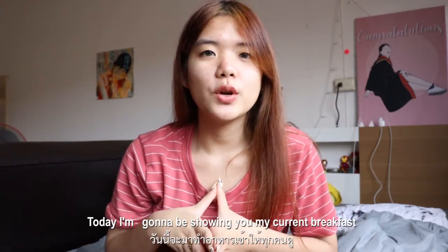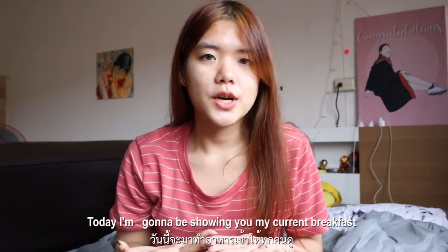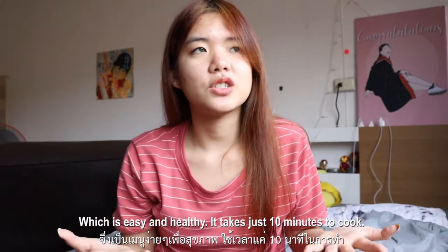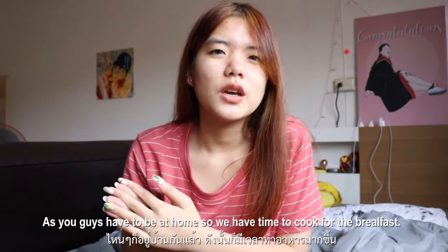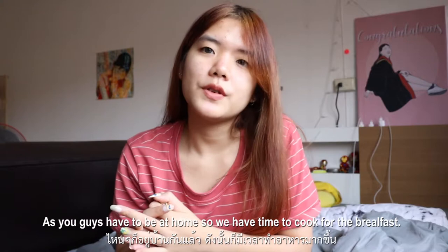Today I'm gonna be showing you my current breakfast, which is easy and healthy. It takes just only 10 minutes. Since you guys have to be at home, we have time to cook breakfast.